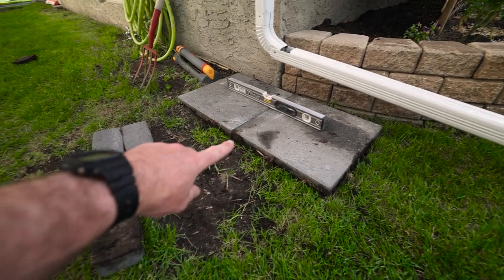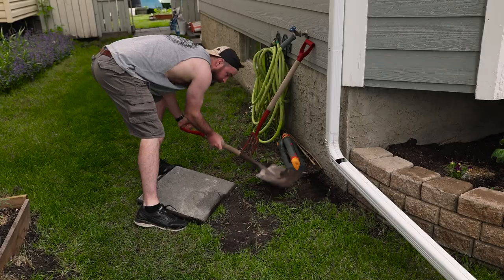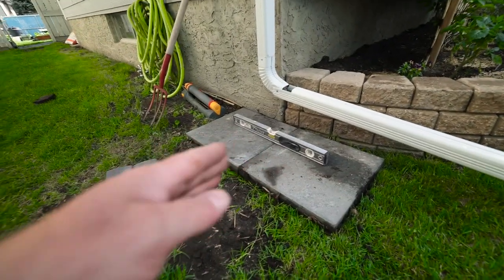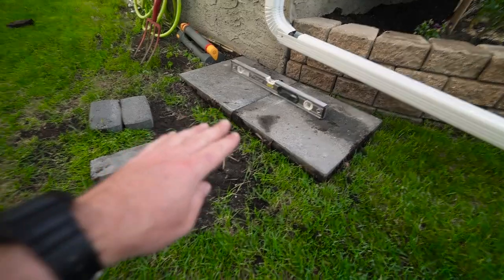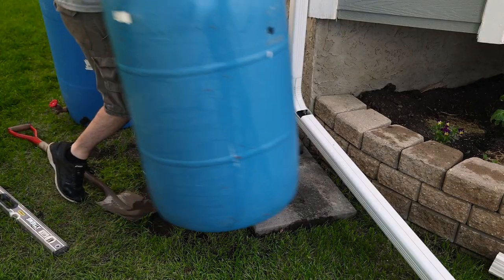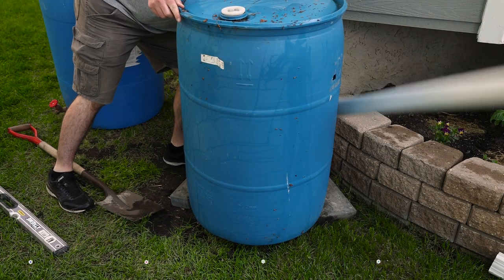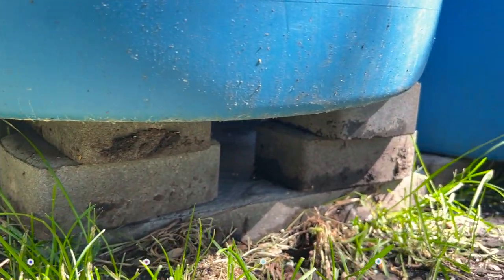With other rain barrels I've done, if you don't have things level and the base really solid, when the rain barrel sits on top it can actually shift and tilt, which means the second rain barrel won't fill up properly. So level everything and make sure it looks solid. When the bricks are down, place your rain barrels on top and give them a test run — make sure they are level. This will probably be your last chance.